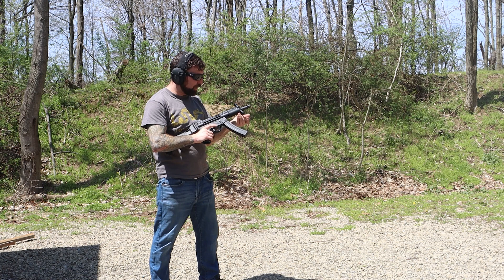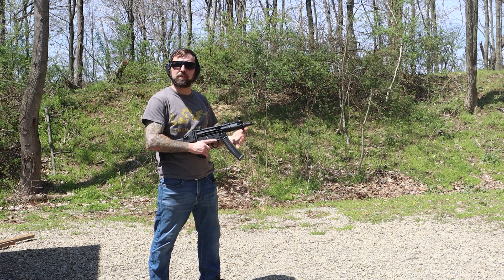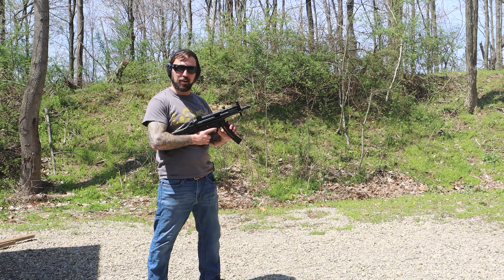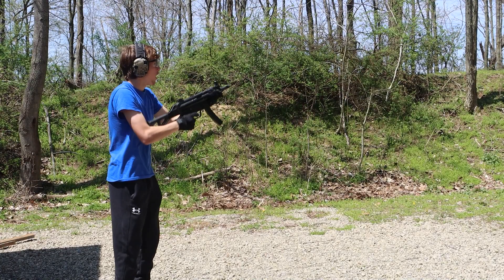That's really fun. One thing I notice is the handguard where the plastic is is really small, and this metal part is getting a little warm, so maybe a set of gloves would be in order for firing this firearm. I'll let Raleigh take his shots now — look at that slap.